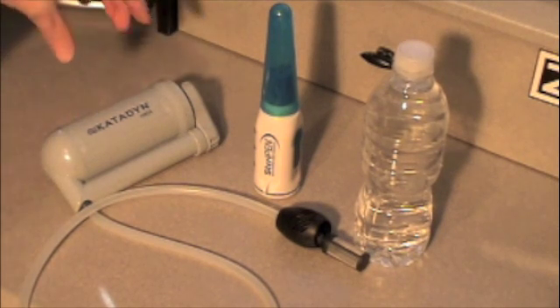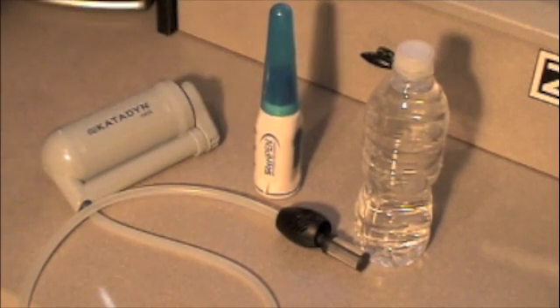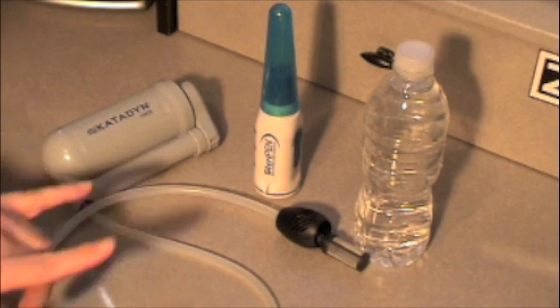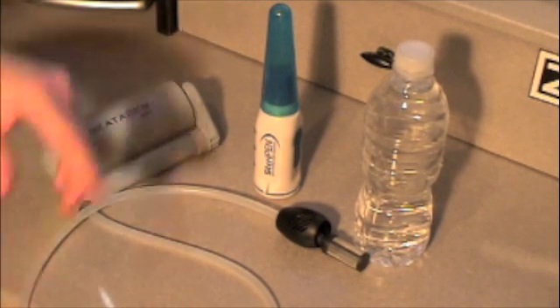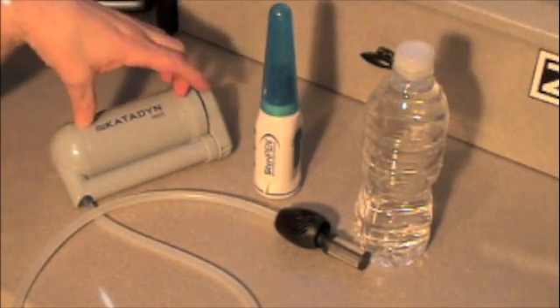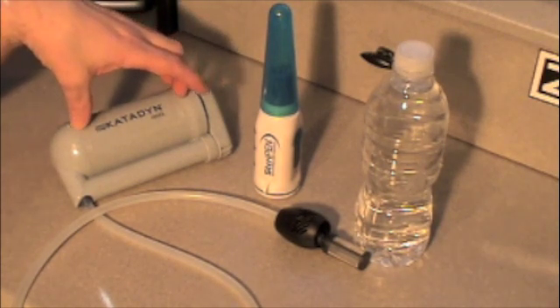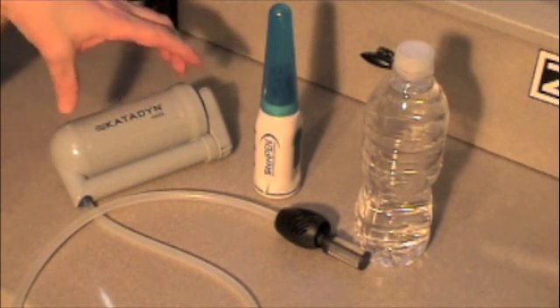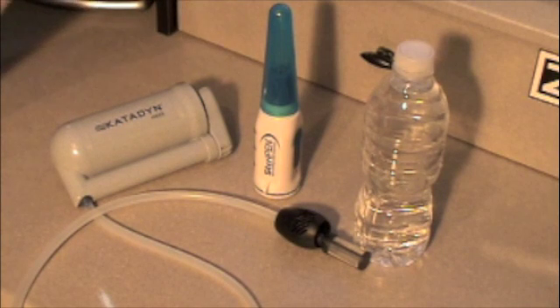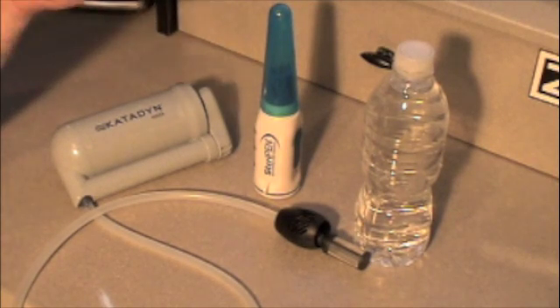I was going to do a demo on my filtration and sterilization. I do have backups here, and I use both of these when sterilizing my water. My filter is a Katadyn Hiker, and as it says, it's a filter — it's going to filter out sediment and get 99.9% of microorganisms like Giardia and cryptosporidium. But if some get through and into your system and have a chance to multiply, that's how you're going to get sick.